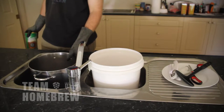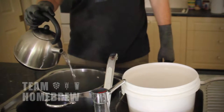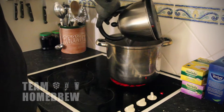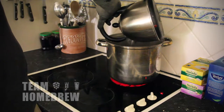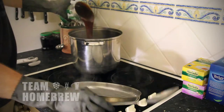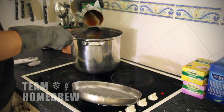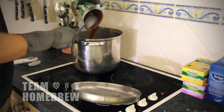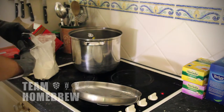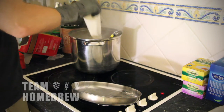The first thing we do is take our tin of homebrew concentrate and sit it in a pot of hot water — that'll loosen things up and make it easy to pour out. We bring half a gallon or two litres of water to a boil in a pot. When that's come to the boil, we turn it off and then add in our tin of concentrate and malt extract. It's important to turn the heat source off when you're mixing it in, otherwise you can get scorching on the bottom of the pot and it can cause some burnt flavours.